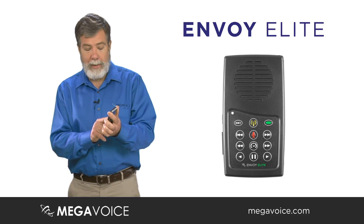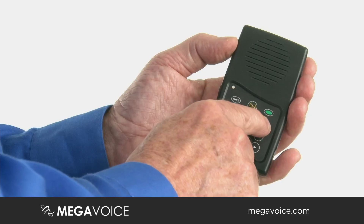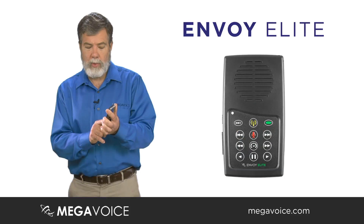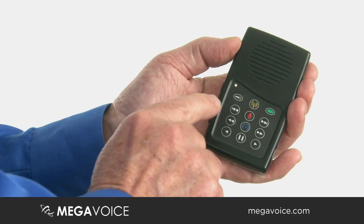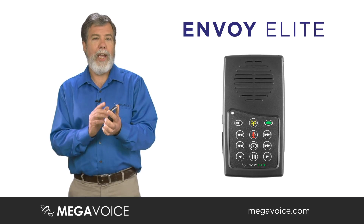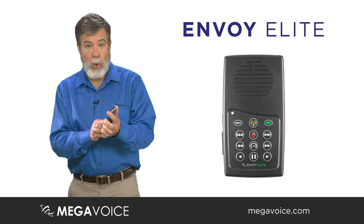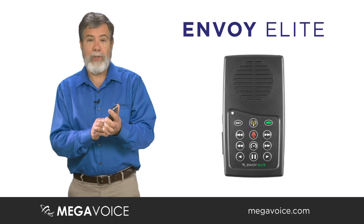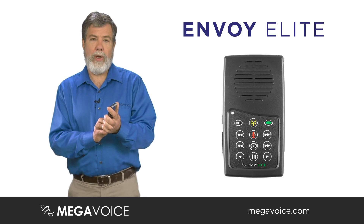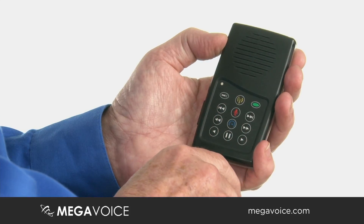The book button and chapter button are dual-function buttons. If you press and hold for one second, it will jump five books or five chapters forward — and the same five books or five chapters back. This is a nice feature, especially if you are in the book of Psalms and want to get to Psalm 23. You can press and hold the chapter button to jump to Psalm 5, 10, 15, 20, and then three more clicks — you're at Psalm 23 much faster than clicking the button 23 times.